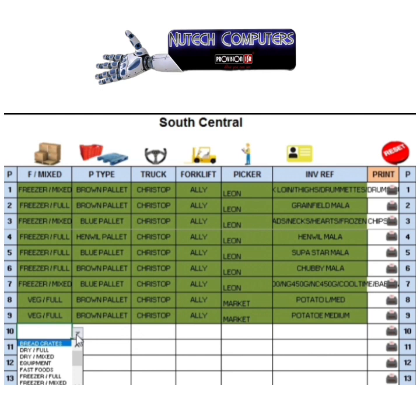The pallet type field lets you specify what type of pallet it is — brown or blue. You also have fields for your truck driver, forklift driver, picker, and an invoice or reference number. Then you have a print button. After pressing print, your label will print and line 10 will turn green, indicating it has been processed.